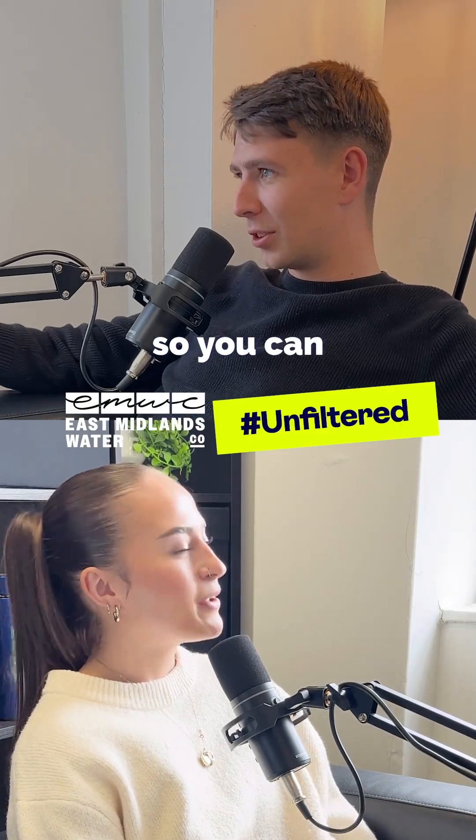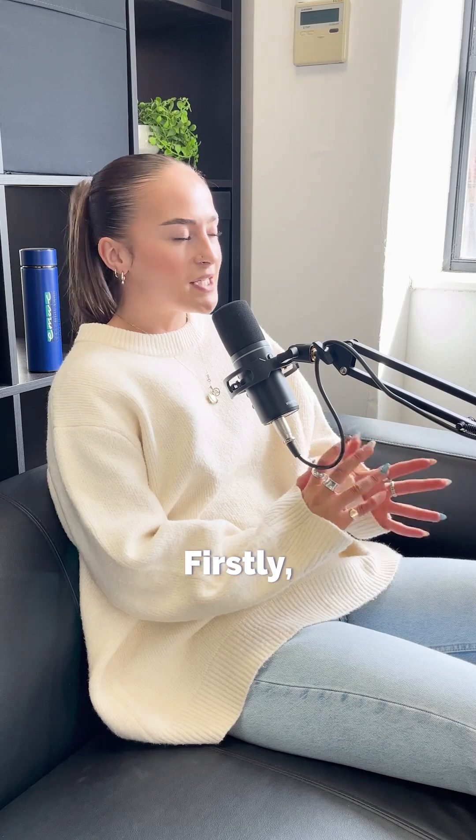Is it any salt or does it say water softener salt? So you can get it from us. Welcome back for another episode of the Unfilled Podcast — today we're talking everything East Midlands water softeners.